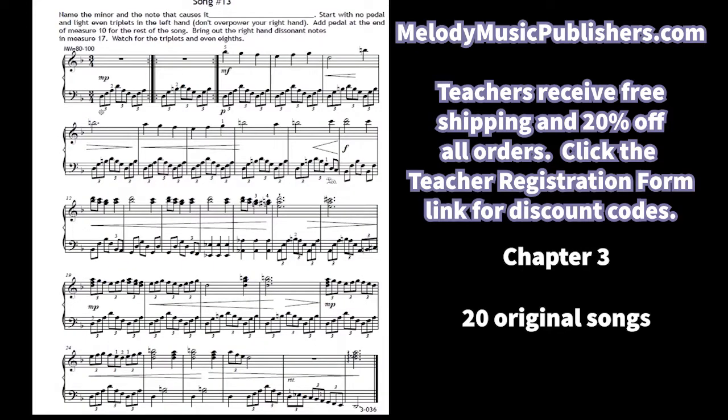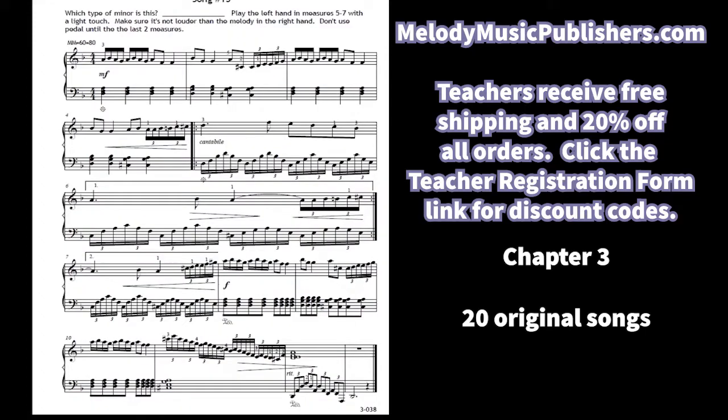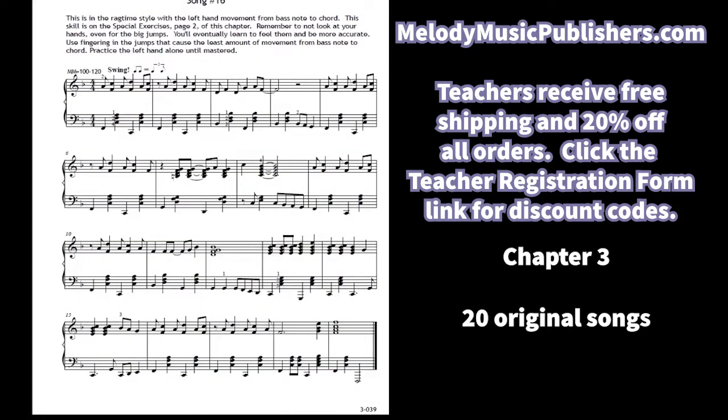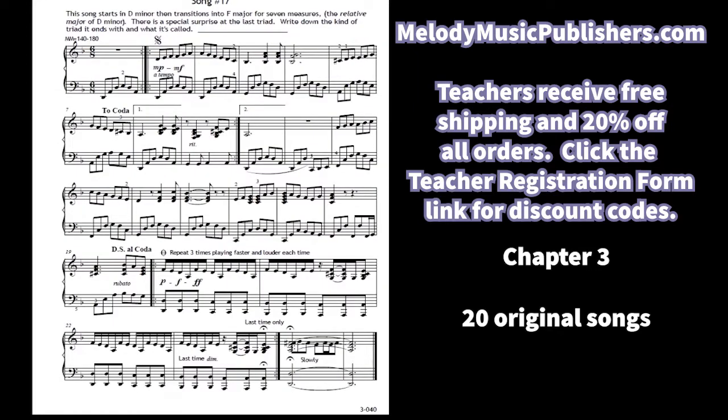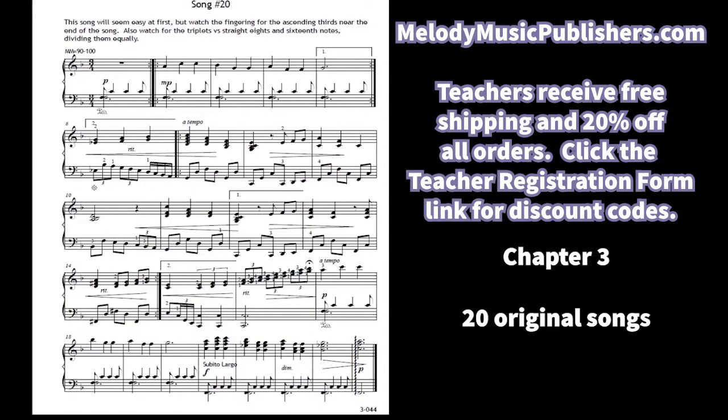Another F major, then D minor for song 13 — there's a little question for the student to identify what note makes it that kind of minor. Song 16 is the ragtime song. Notice the fingering where the little finger is on F and then the hand spreads out for the triad using the fourth finger instead of the little finger so they can get there quicker. The chapter wraps up with songs in D minor, F major, and D minor, ending on song 20 with finger pedaling for the left hand, which is very important.